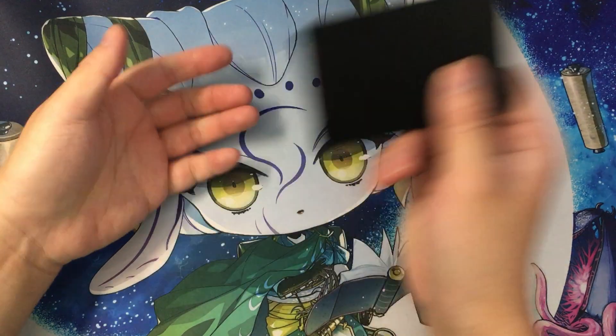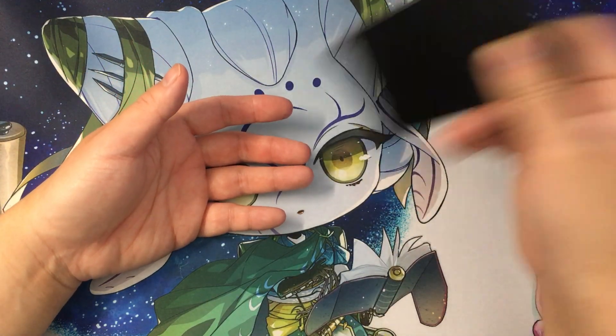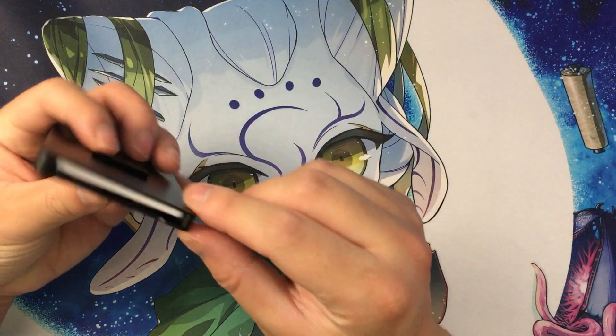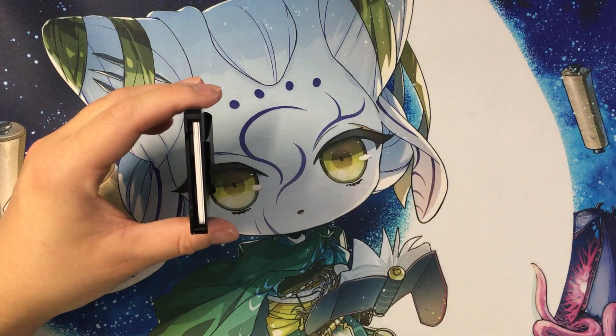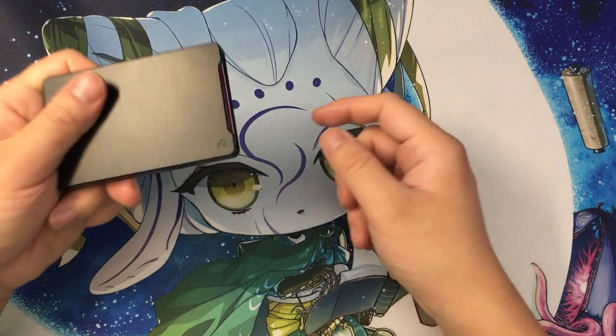I also did a wallet shake test and it stays in place pretty well. As long as you're not violently tossing your wallet around, it's not going to slide out on its own. The retention mechanism does work well to retain the Lever card and the rest of the cards.